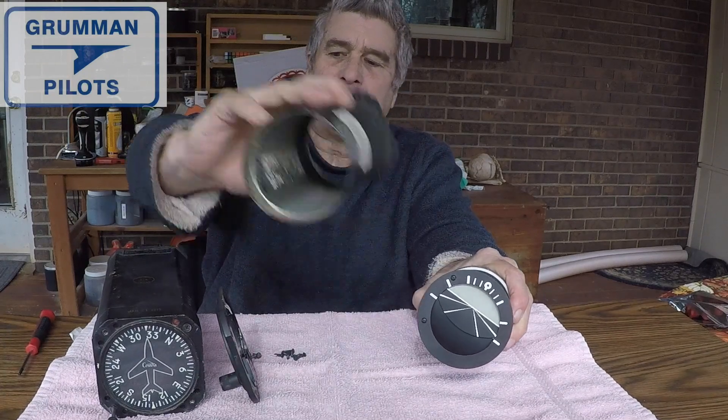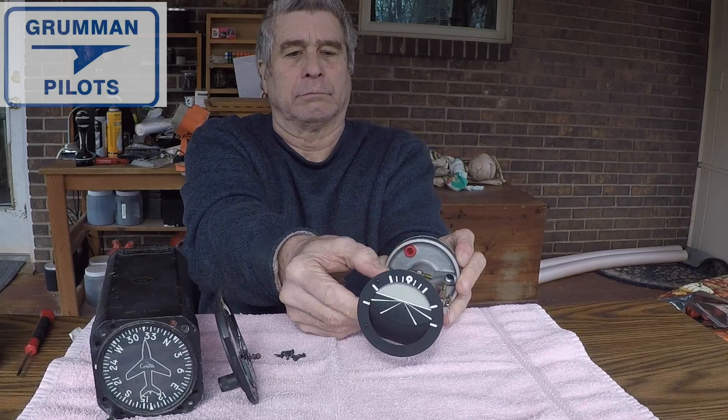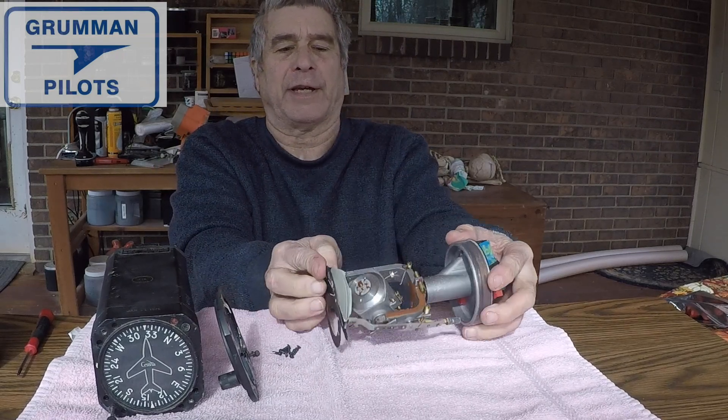There's the casing, and as you can see, as we move it up and down it gimbals. That's what that looks like on the inside.